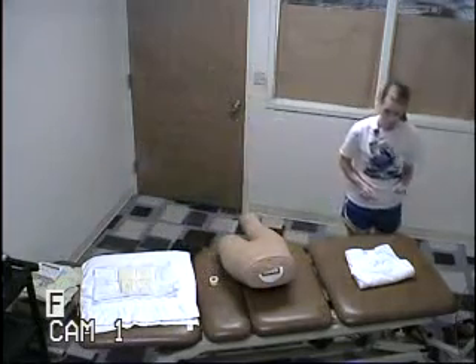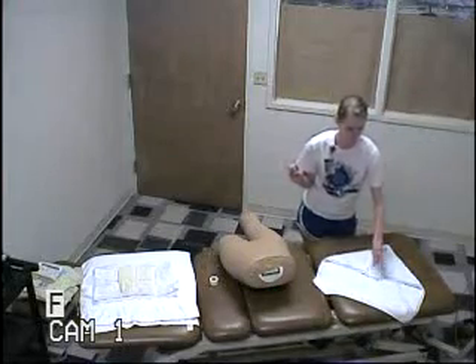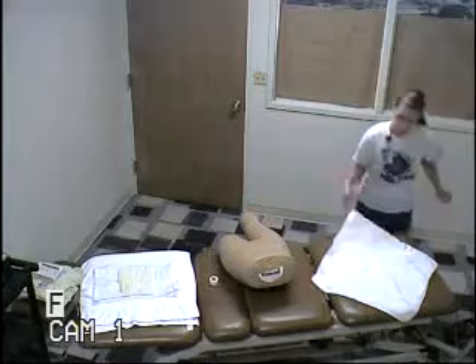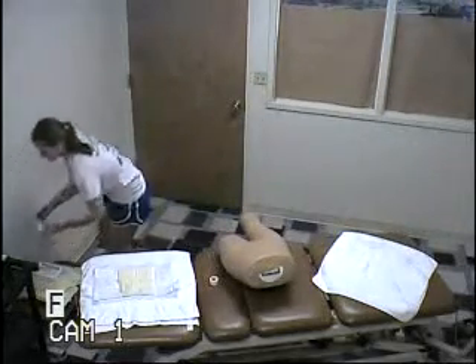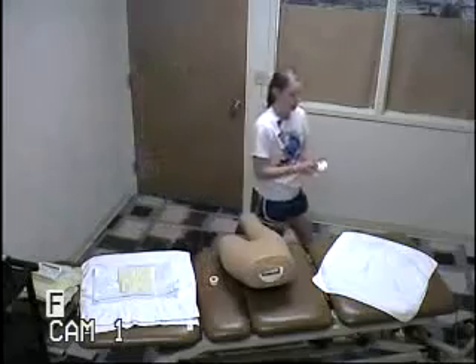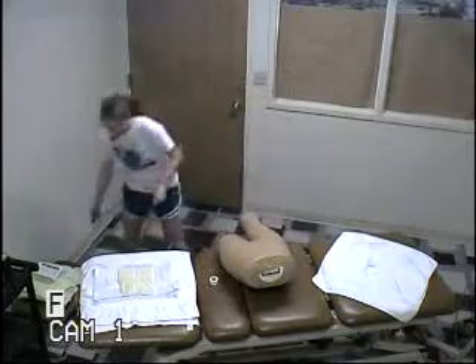And then I'm going to open my sterile field. Pinch. Pinch. And I'm going to get my two-by-twos. Open my two-by-twos. Dispose of that.